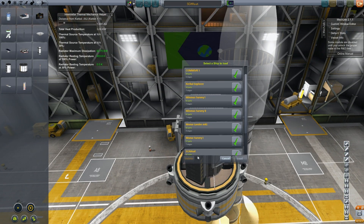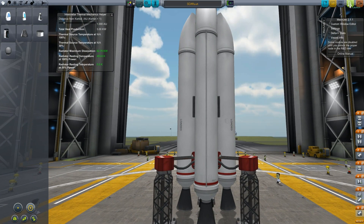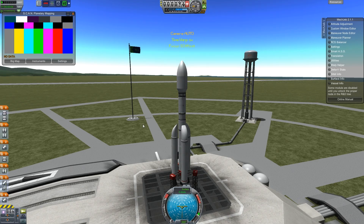Just to make sure everything goes back together correctly, let's reload the save and get this thing out on the launch pad. This is the same rocket design I used to launch the previous satellites — it's a modified one.